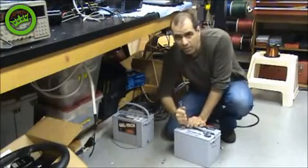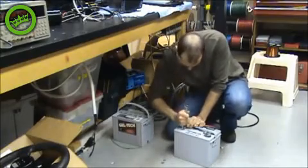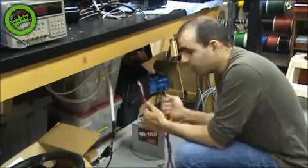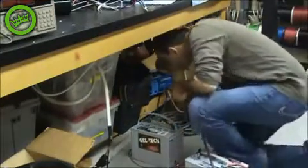I'm going to run an electro-hydraulic system off this car battery for you. I just tighten these nuts here. Always be careful not to short your car battery. Now I connected these cables to the battery, and all I want to do is pass them under the table here.